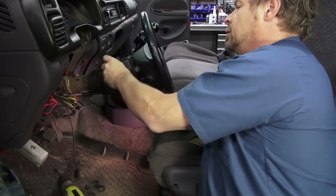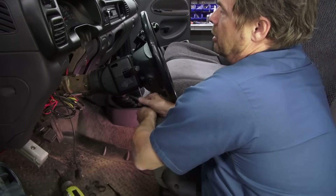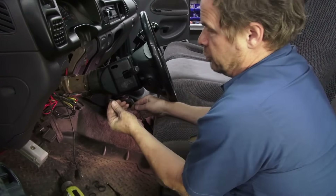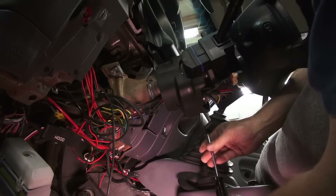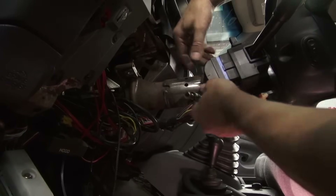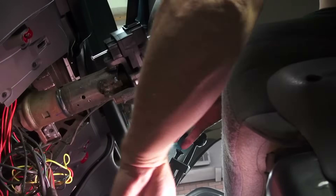First, I'll unscrew the tilt lever from the column. There are three T15 screws that hold the two plastic covers together — pull that apart and keep up with the screws. Unplug all the wiring harnesses attached to the steering column. It might be necessary to cut any zip ties that the factory used to hold the wires in place. Zip ties should be replaced during reinstallation.